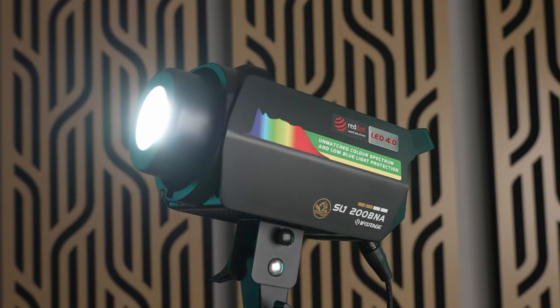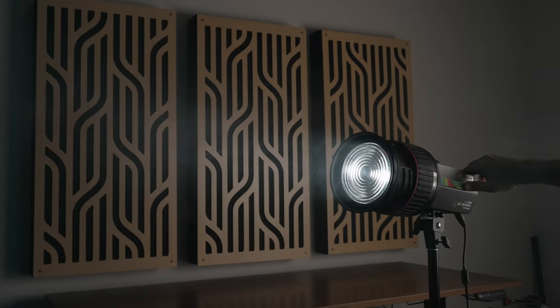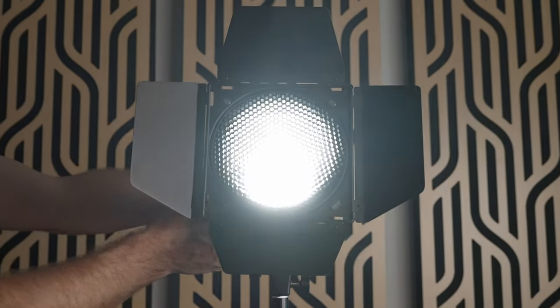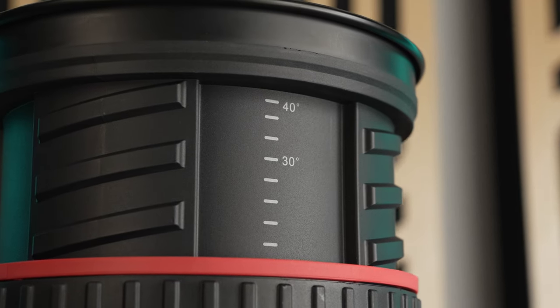iFootage has legitimately revolutionized what we can expect from LED lights, but there's one thing that's been holding them back. In this video I want to cover their new SL1 200 BNA bicolor light as well as their new Fresnel lenses and Mini Bowens intensifier. Some modifiers like lenses are not really universal because they're designed for the LED chip to sit at a precise distance within the lens to focus properly. Since iFootage has not had any lens modifiers up to this point, they haven't been a viable option for some people. With that said, I'm only quickly going to cover the light itself because I want to focus more on the new focusing lenses.